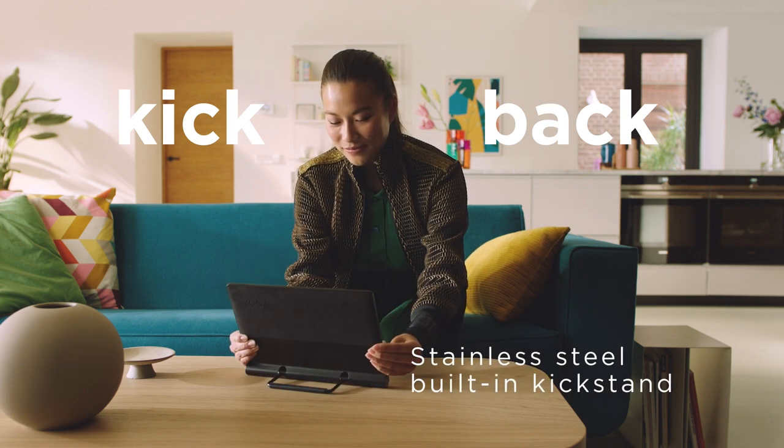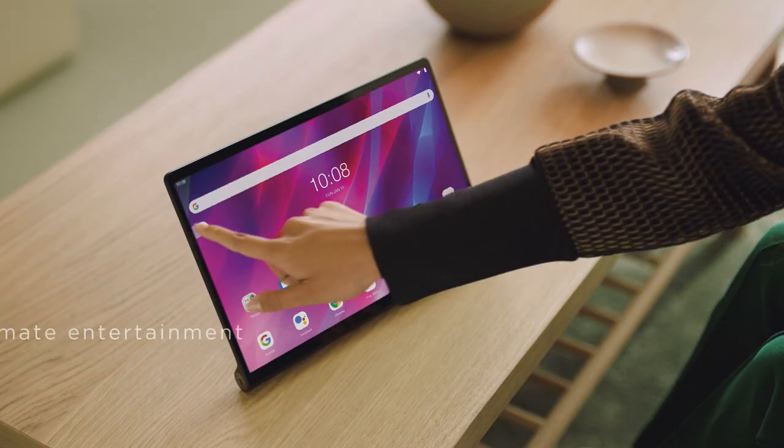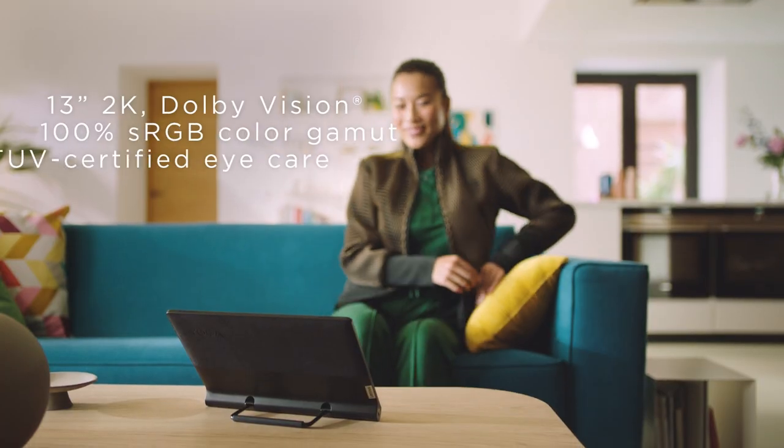Hey, a kickstand. That's clever. Who doesn't love Alcantara? So soft. Now, lean back and find that perfect angle. Oh yeah, this is working.